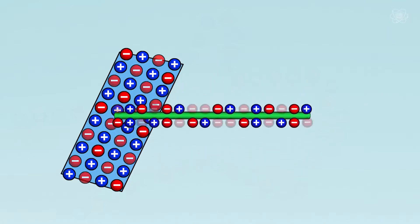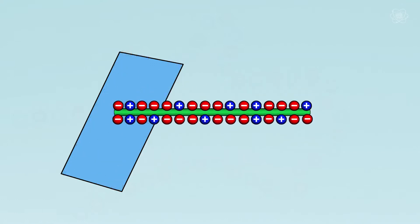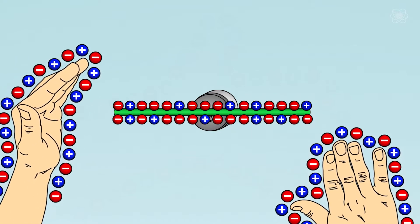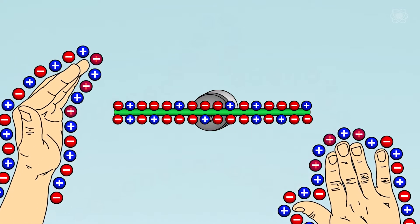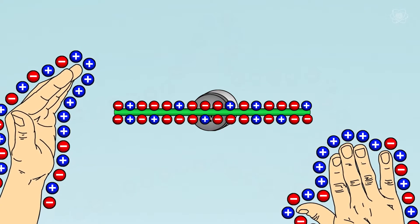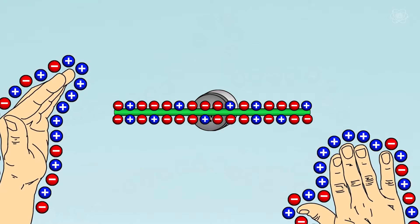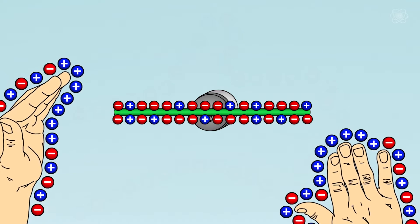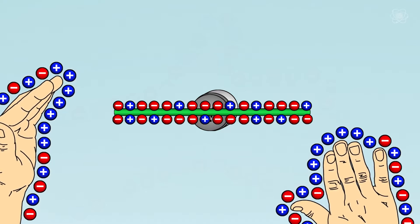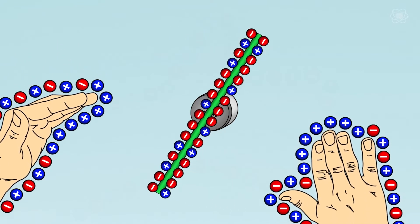Negatively charged electrons jump from the paper to the plastic, making our straw have an excess of negatively charged electrons. When your skin gets near those negatively charged electrons, the electrons on the straw repel the negatively charged electrons on your skin. This causes the electrons on your skin to move out of the way. As the electrons disperse, they leave behind a small area on your skin where there are more protons than electrons, making just that section a small local area with a positive charge. With your skin slightly positively charged and your straw slightly negatively charged, the straw is now attracted to you — opposites attract.